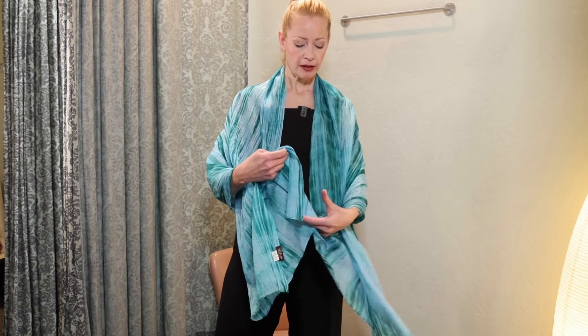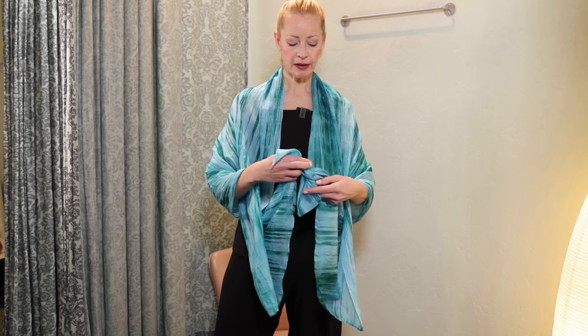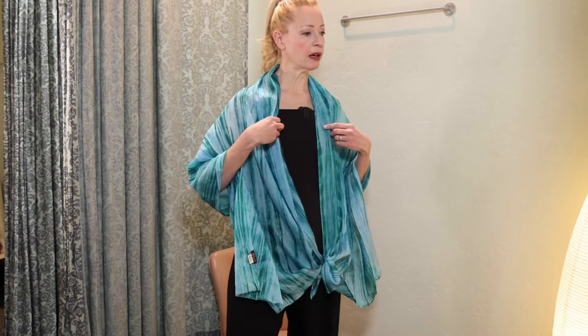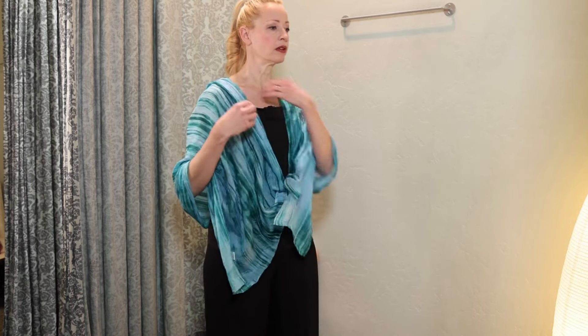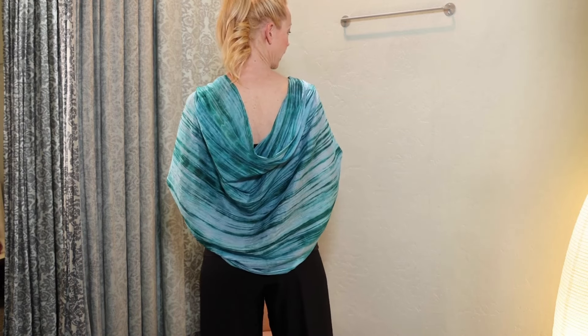This is tutorial number two and it's equally as easy as the first. You take the ends of your scarf and you tie them in a knot like this, and depending on where you want that knot to be, you start draping it on your shoulder just like that. You have this kind of flower effect here and it creates a beautiful drape in the back.